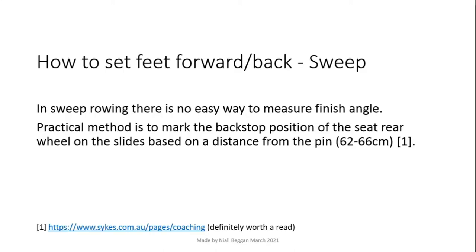For sweep rowing there is no simple way to set your forward/backward position. One good way is to line up the seat at a set distance back from the line of work when sitting at the finish, using a mark such as some tape beside the slide. Sykes Rowing described this method very well on their website and I've put a link to that in the description.